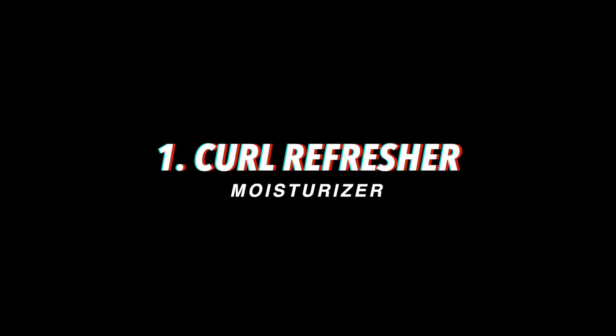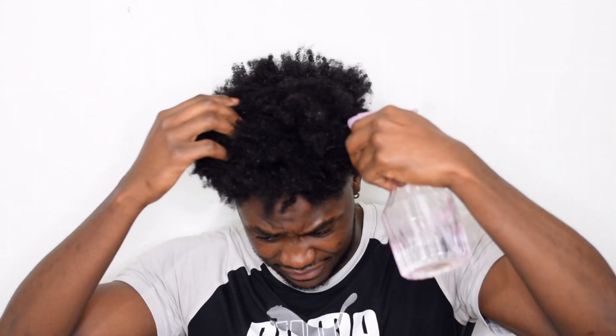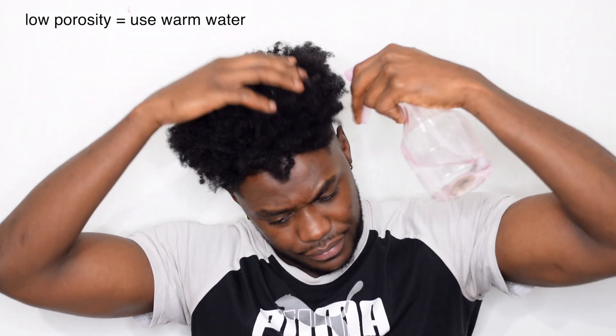There are three ways you can use this hair moisturizer. The first one is a refresher — this is what you guys need when you say 'I shampooed my hair this day, I moisturized it, but by the second, fourth, or fifth day it's dry.' This is what you need.